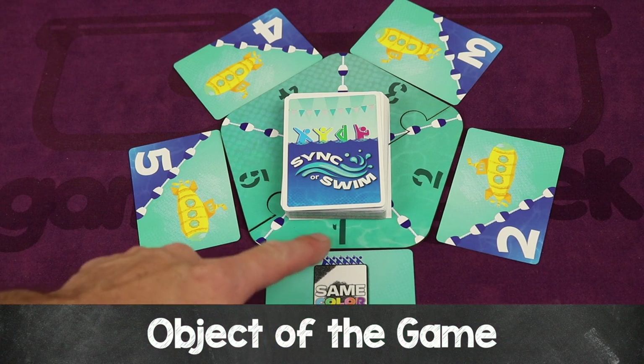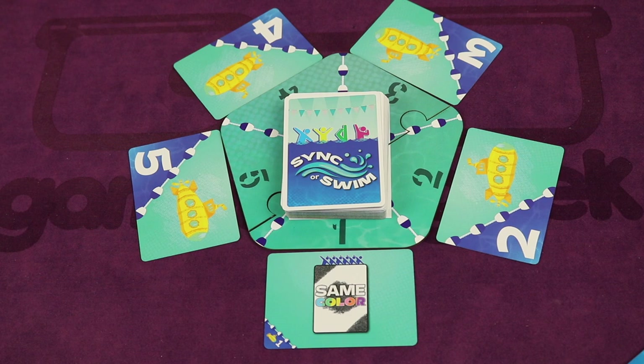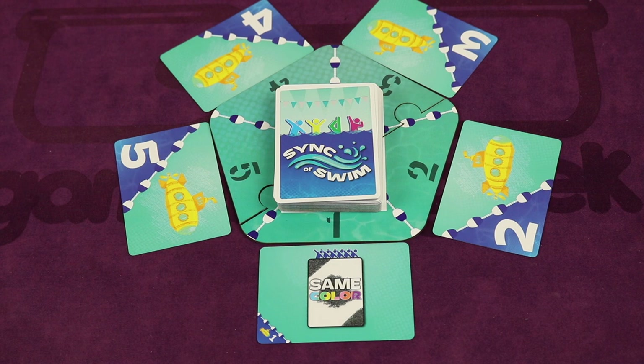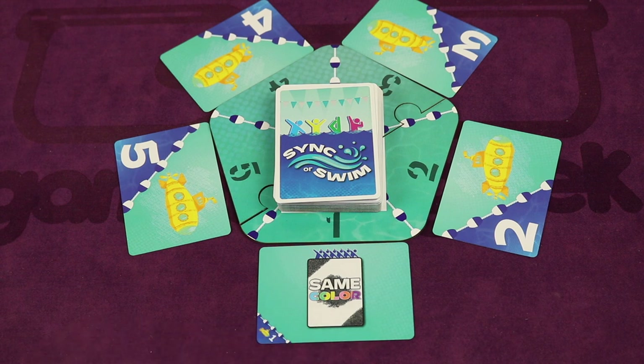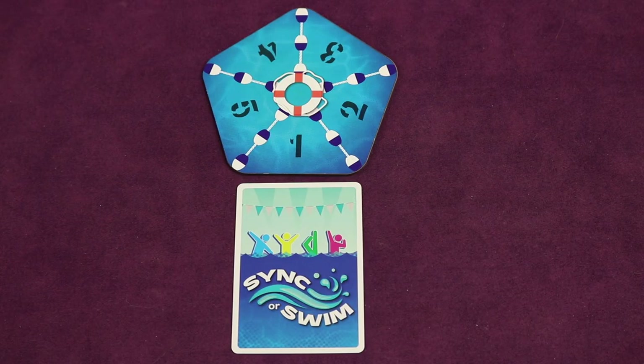There are five different aspects of this specific routine and you're trying to get through all of them and complete it cooperatively to win. The player with the phone in front of them is the captain, and they lead the team strategy discussions. In this first round, under a timer, all of the swimmers need to play the same color face down in their number one slot.